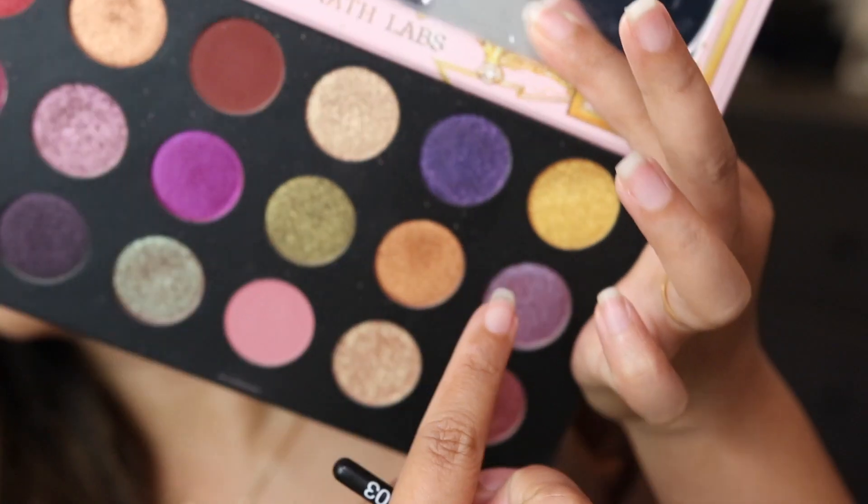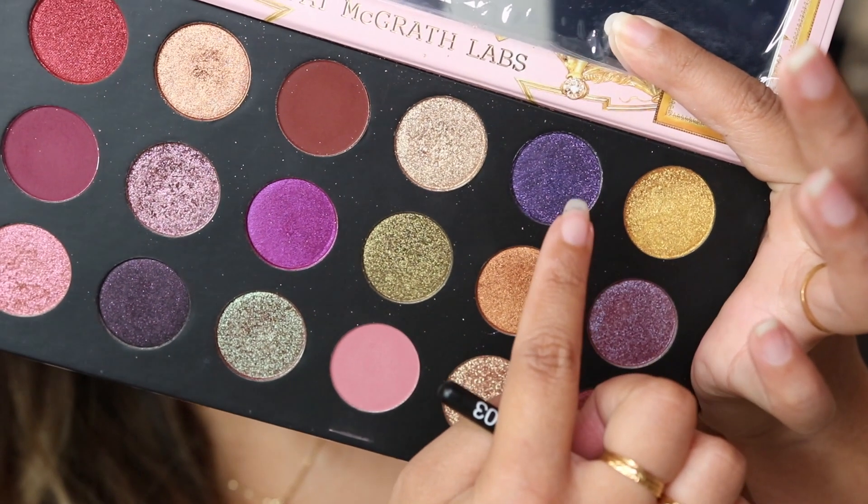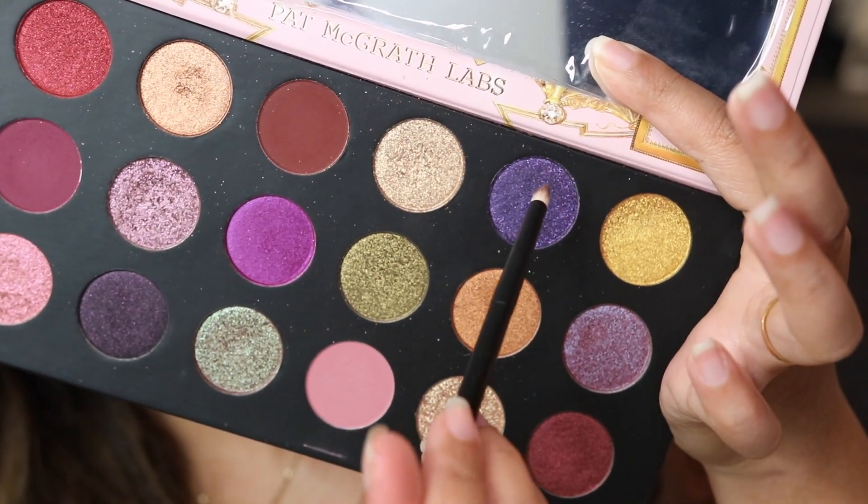For my lower lash line, I'm going to go in with the last row top shades — this is Violet Void and this is Gold Standard. I'm going to place down the purple shade first and then go in with the gold.